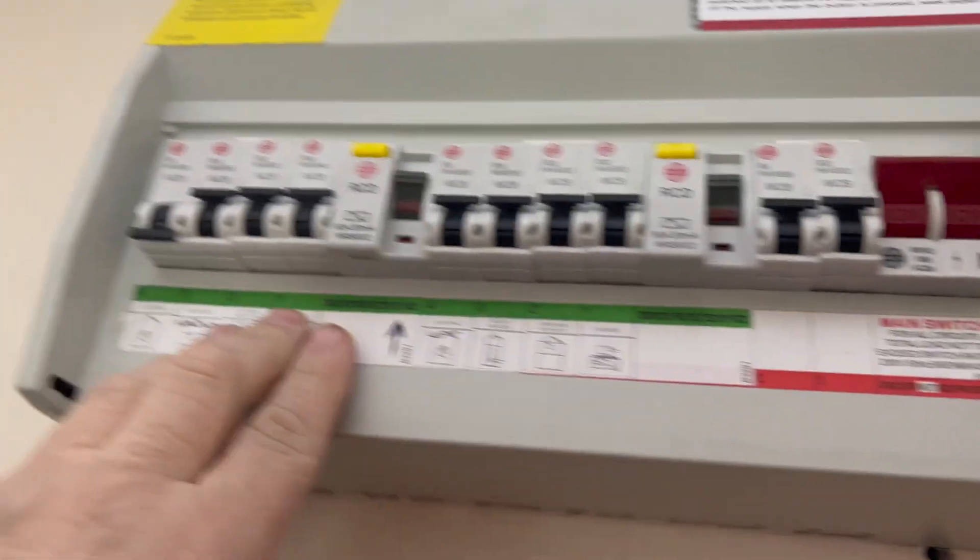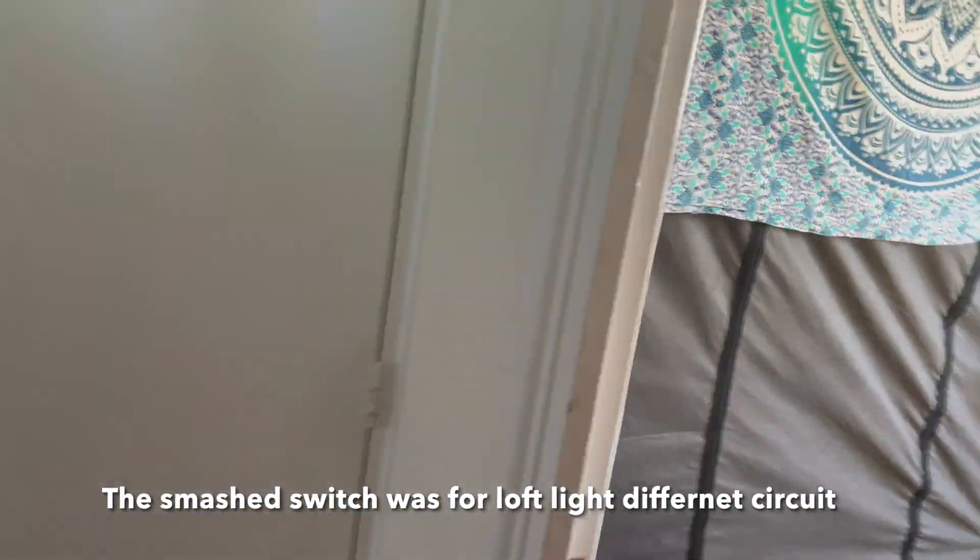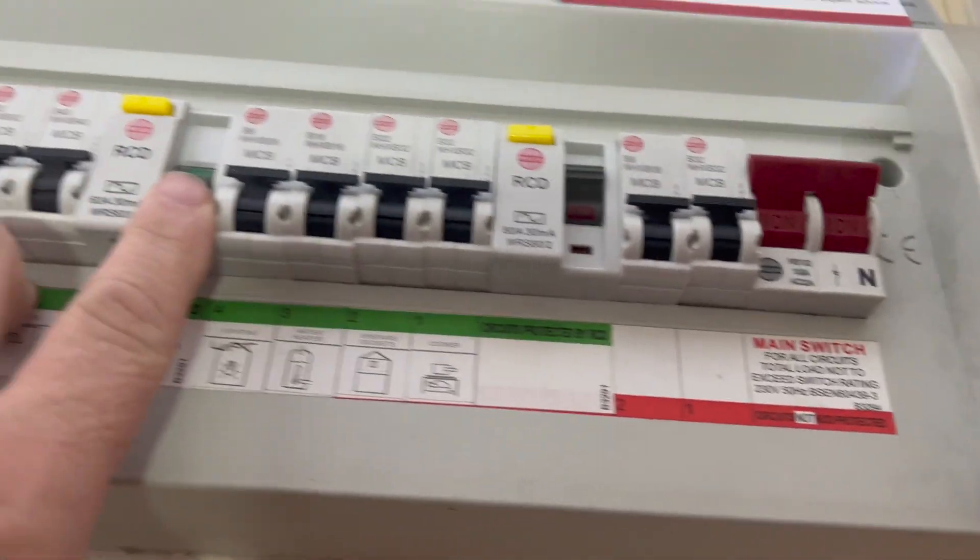So that breaker is tripping off. The RCD holds it in, but the MCB doesn't. That's the longest it's held in for. Might even do a test on that RCD. That's gone again. I think I'm going to jump upstairs, have a quick look, and then I'll start breaking down the circuit and see where the fault is.